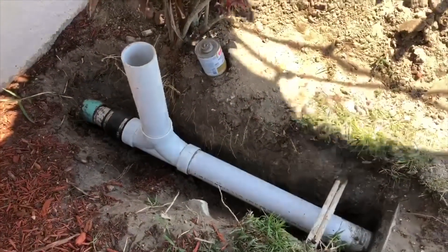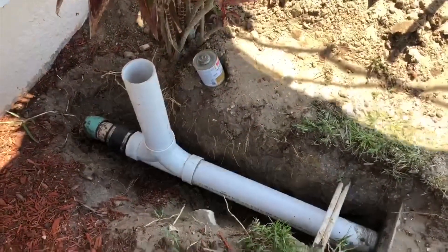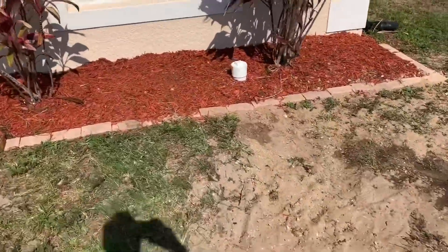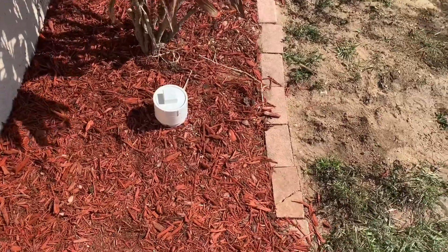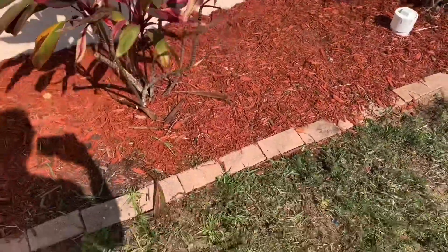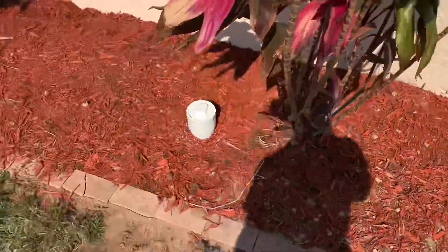We're just going to jet it out real quick, put everything back, and this customer should be all set for a very long time. Here's the finished product — all done. I got a nice clean out for them, all fixed up above ground, put everything back, and tried to make everything look exactly the same as it did before we started, as close as possible anyway.